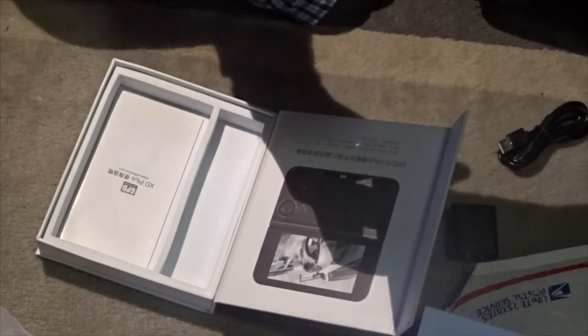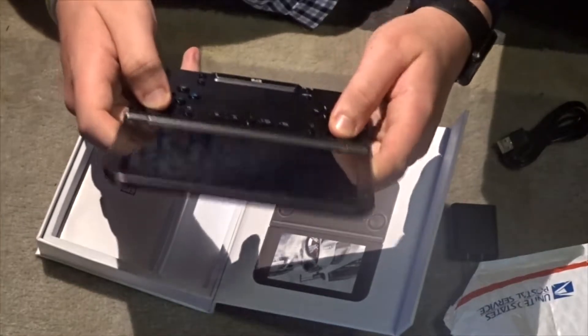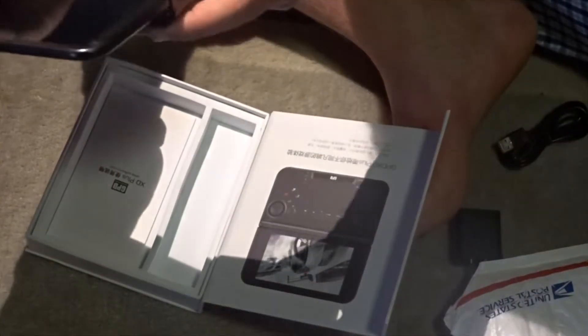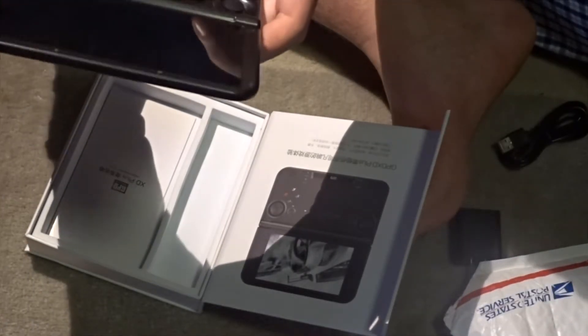Let me check the buttons. The sticks feel nice but they're kind of small, and they don't press down, so there are buttons next to them to register clicks. There's also volume up, volume down, start, select, and a home button.